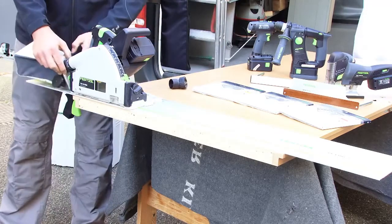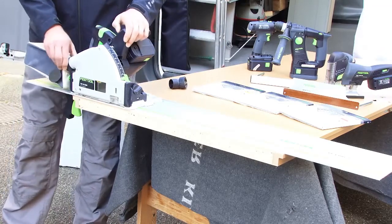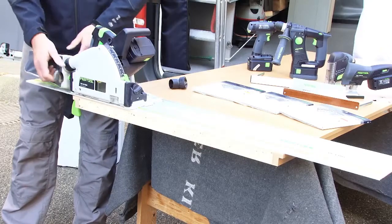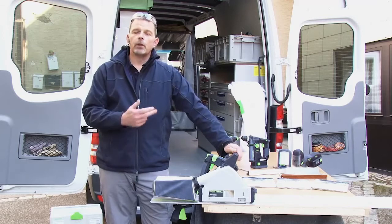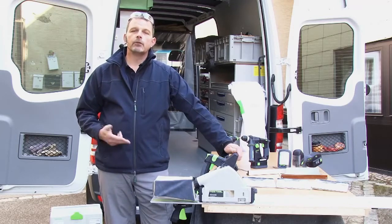This is simple to fit — you just push on and twist, and then I'm ready for work. So the first job now is to plunge and we'll cut through the door and trim it to size.